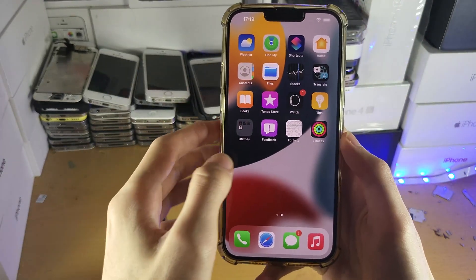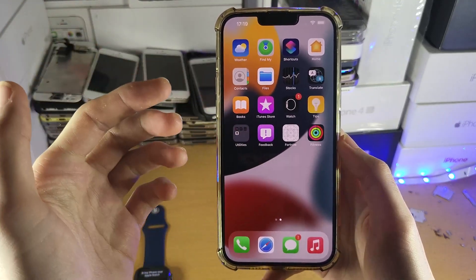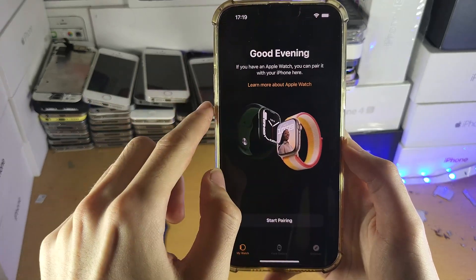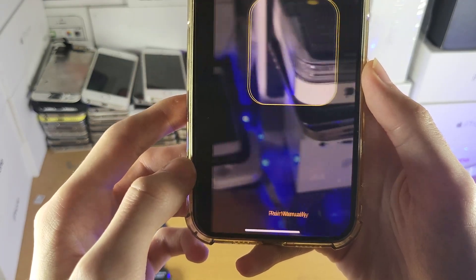The next step is to open up the Watch app. If you don't have the Watch app — maybe you deleted it in the past, since it's installed by default — you can always go to the App Store and download it again. Open up the Watch app, tap on Start Pairing, and then tap on Set Up for Myself.